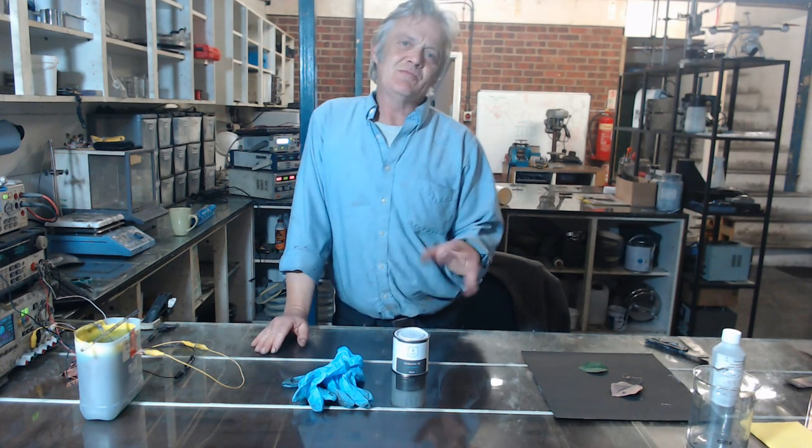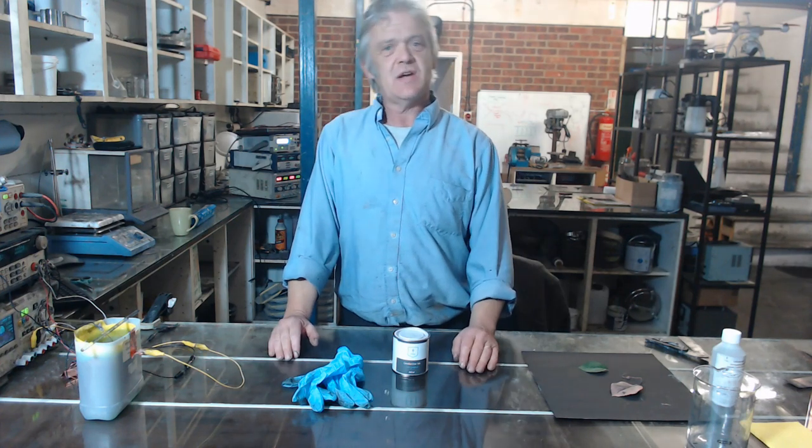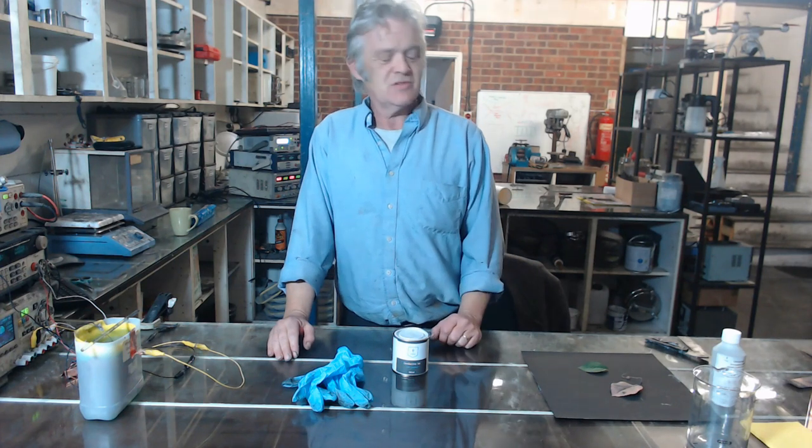Hi, so the one thing I cannot claim to be is an electroplating expert. I'm not an expert by any means, but I have done some experimentation and some practice with it, and I thought I'd share that practice with you.